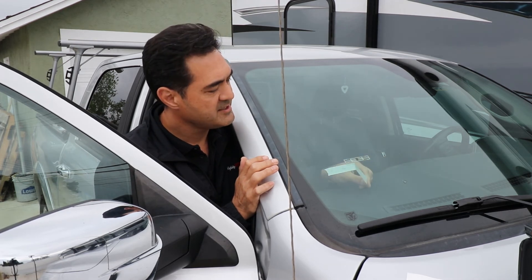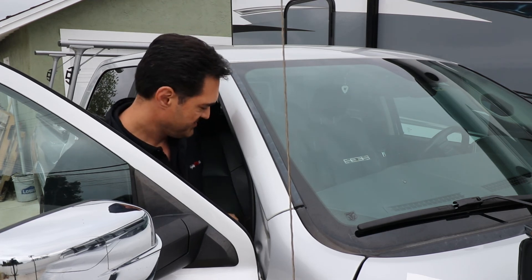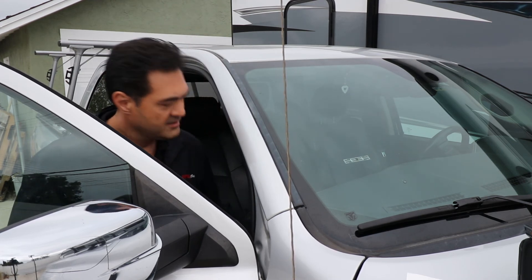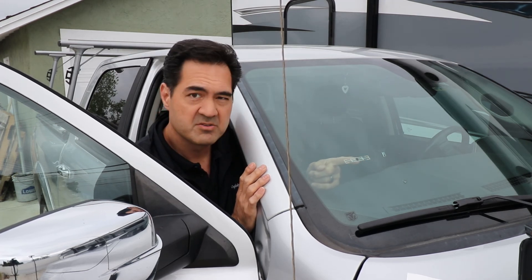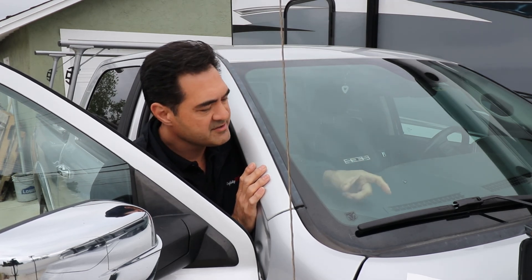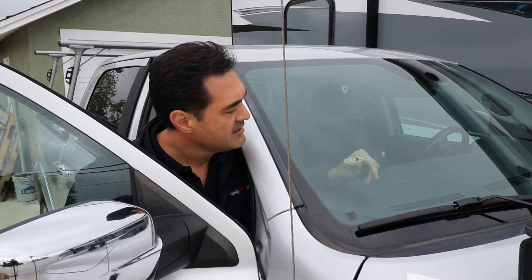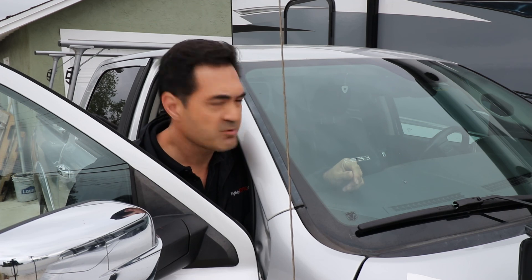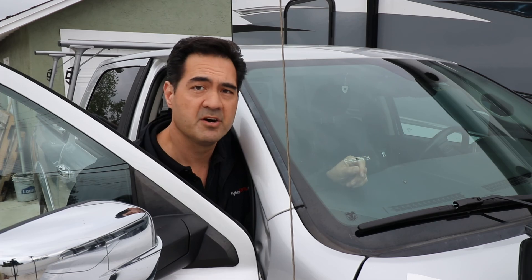Get rid of the guide tape — and the windshield tag is on the windshield. I put it a little more dead center, but you can move it down as long as you're two inches away from any metal. Give it anywhere from 12 to 24 hours for the adhesive to cure on the windshield, and then you're good to go.